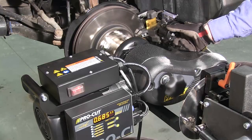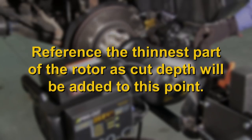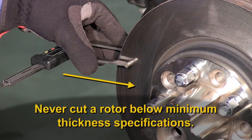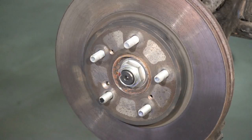Machining. With the machine compensated for lateral runout, begin the machining process with the scratch cut. Your goal with the scratch cut is to reference the thinnest part of the rotor, as you will be adding your cut depth to this point. Measuring the rotor with a micrometer should always be part of the job. If you measure the rotor from outside to inside in three places, you'll be able to see if the rotor has taper as well as whether the rotor has enough material left to be machined and still be above minimum specification. Generally, you will be removing at least four thousandths per side or eight thousandths total from the rotor beyond your scratch depth. If there are gouges in the rotor, use the deepest gouge as the reference point.